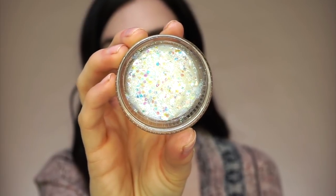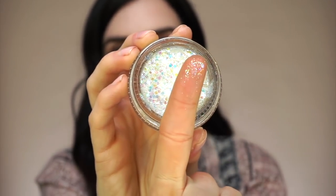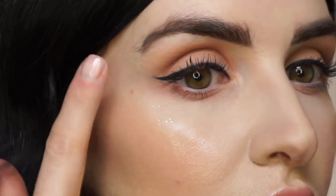Now we're going to finish off this look with a little bit of our Treasure Pot glitter gel, applying it right to the tops of my cheekbones and right around the outer corner of my eye.